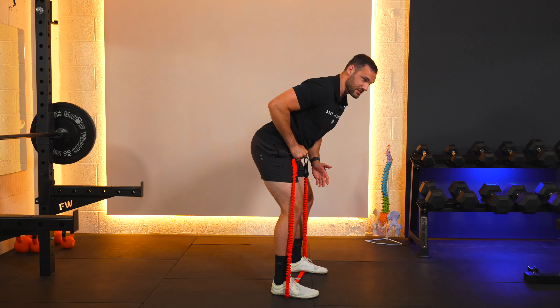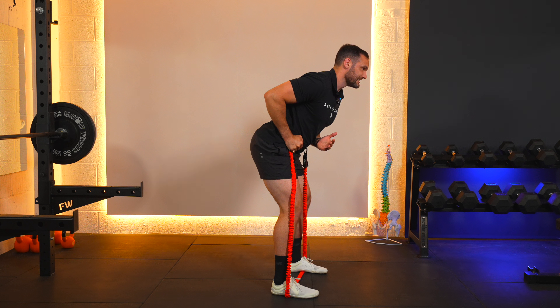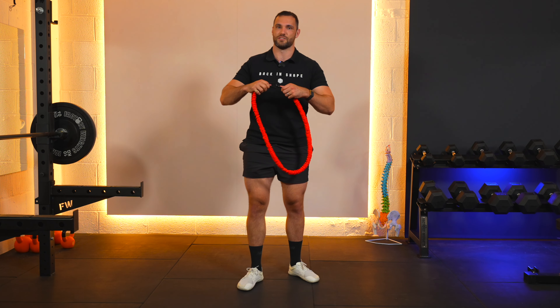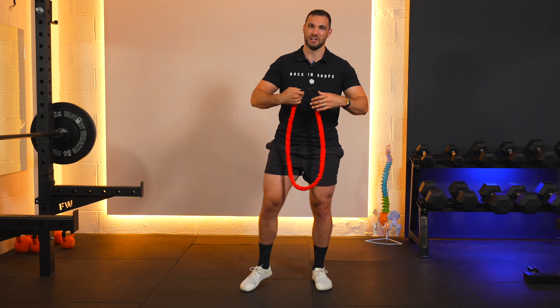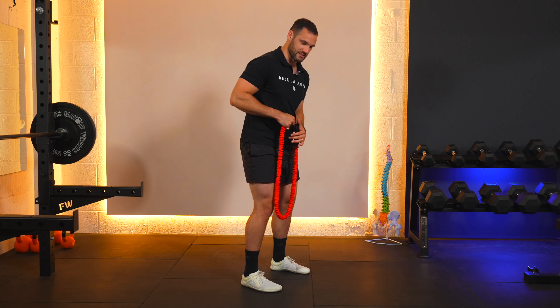We're pulling in to this position here. A little tip: depending on the length of your band, it might be better to just use the band loop rather than having the handle, because we want tension the whole way through the exercise.